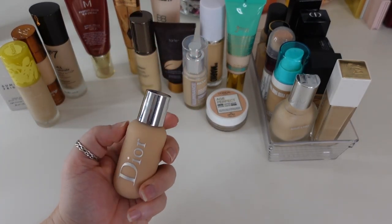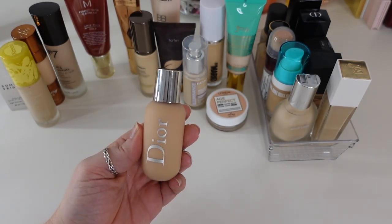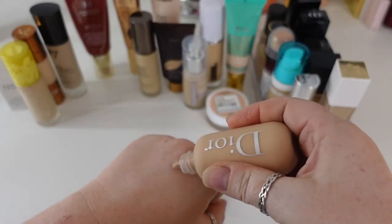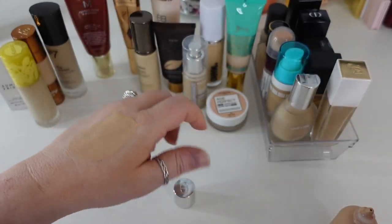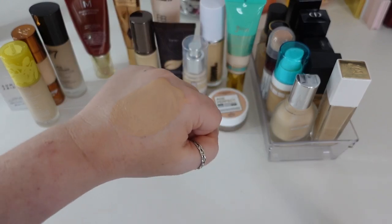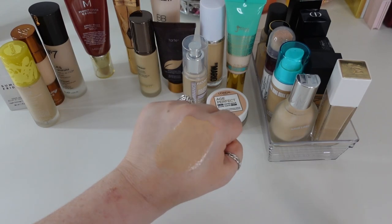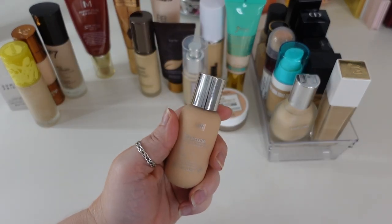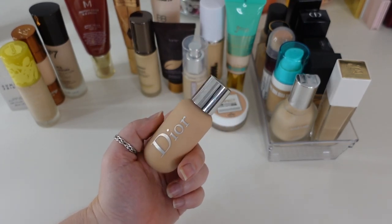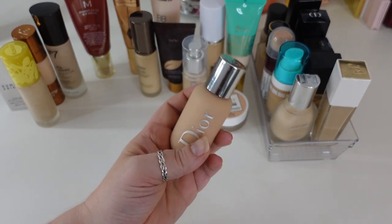Another one here is the Dior Backstage Face and Body Foundation. It almost feels more like a skin tint because it's just a lighter coverage, lighter weight formula — more sheer, very very light coverage that you could kind of build to medium but not really. I just think it's beautiful — it has a really nice finish and works well with my dry skin without looking cakey. I'm in shade 1.5N. I'm a pretty big fan of Dior base products overall, so this one is going to stay.